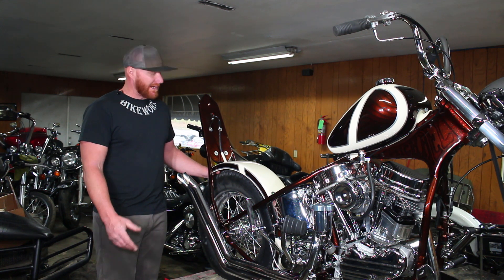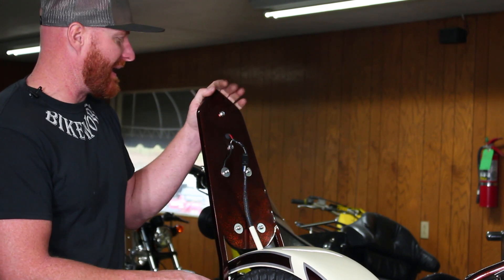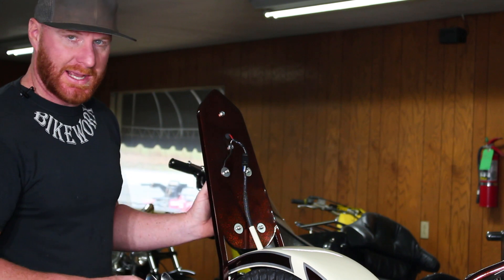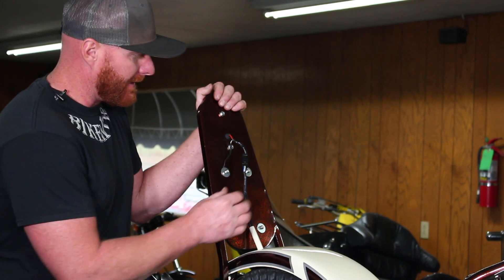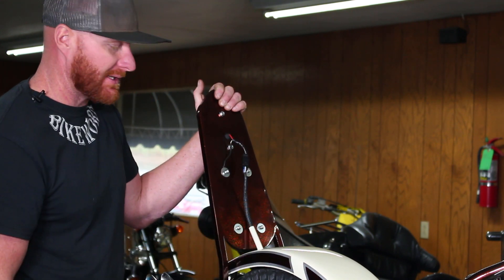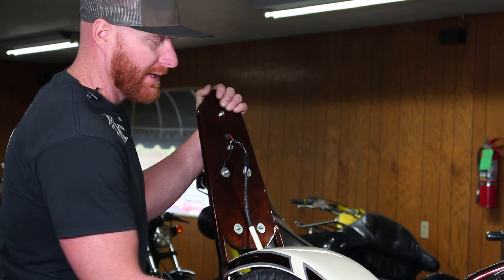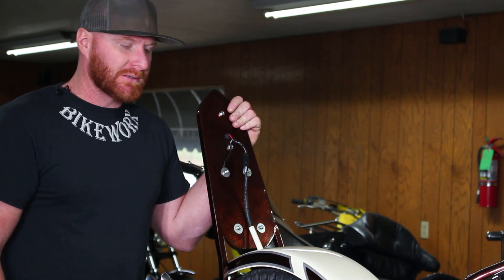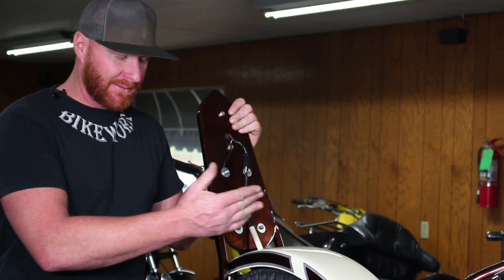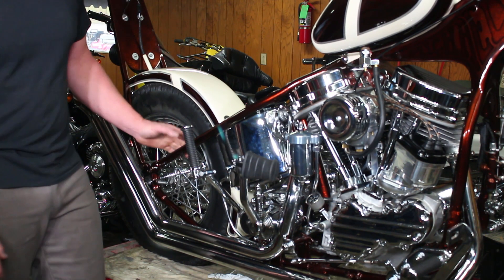So what we got here is our original sissy bar that we modified and mounted back on — this was on the original chopper when we first started. I've mounted an LED tail light and license plate with a light ring in it. All the wiring uses weather pack connectors and is designed to run underneath so you don't see much of it. There's a connector that runs through the bottom side of the fender, back up into the back side of the oil tank, with another weather pack connector up there. If you ever need to service it, you can unhook it at the battery, unhook it back here, and take off the sissy bar, fender, and frame without having to cut or re-splice any wires.